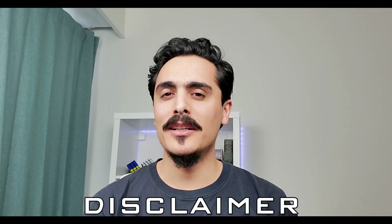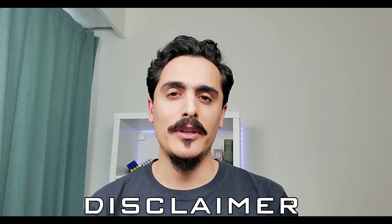This video is not sponsored. VEIC sent me the tablet free in exchange for my honest review. The VEIC VK640 is about 40 US dollars now on Amazon. There is also a 20% discount now on Amazon.com. I don't know how long it stays, but you can check the affiliate links in the description below for the current prices.